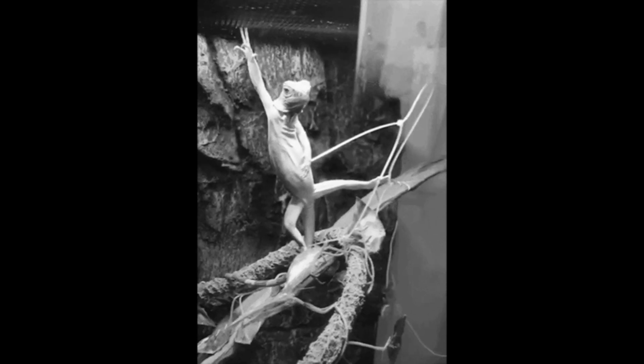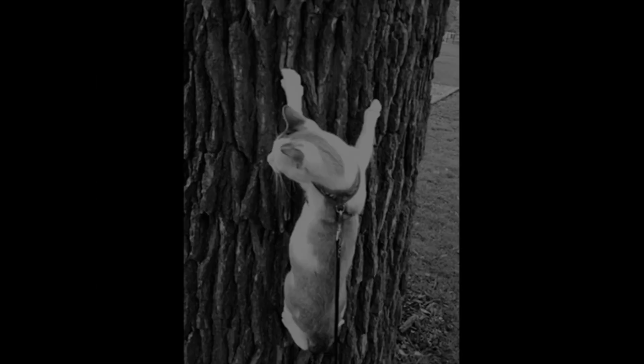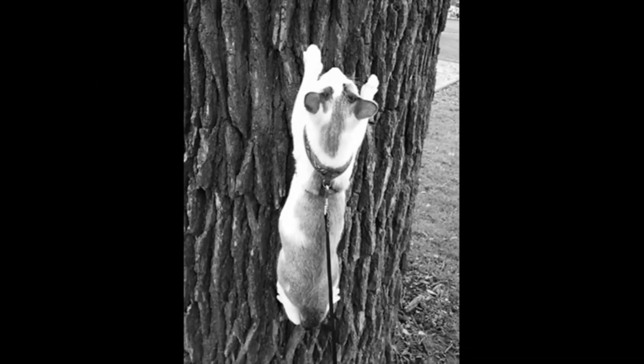In mammals, the pulley system is present in various body parts, including the hands, feet, and limbs, where it helps to improve movement precision and efficiency. For instance, cats have a particularly well-developed pulley system in their paws, which enables them to climb trees and catch prey with great agility.